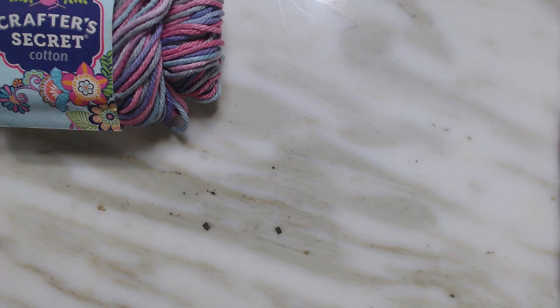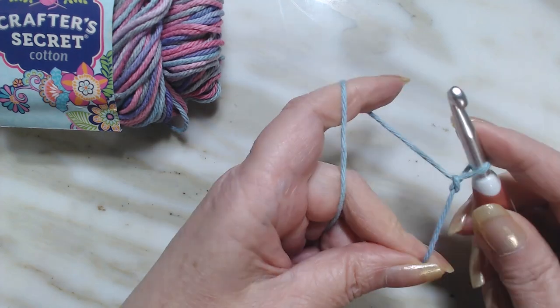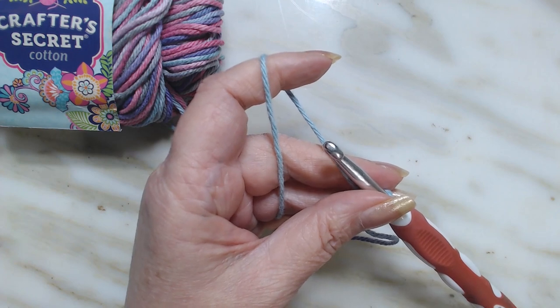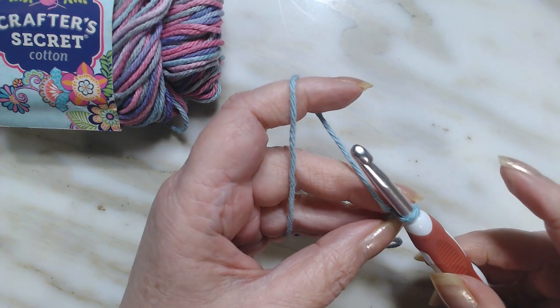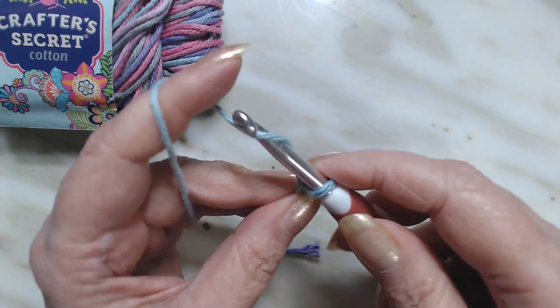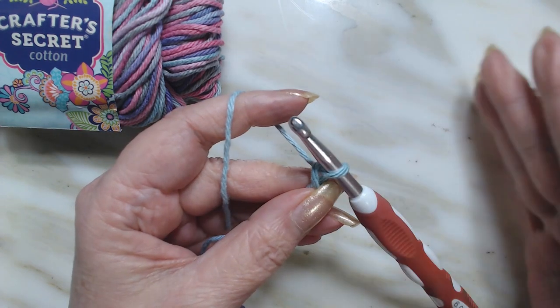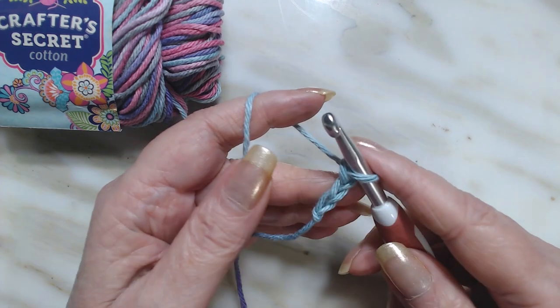All right, let's get this tutorial going. This stitch tutorial is any number of stitches. I am going to put a slipknot on my hook. I'm not going to do the entire washcloth with you — I'm going to do about 10 stitches. My washcloth was done in 30 chains, but to practice this, just put 10 chains.